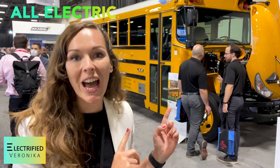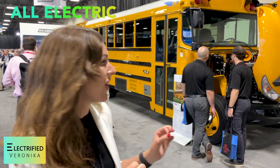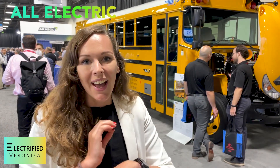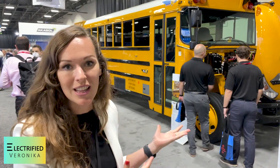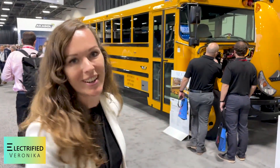This is my absolute highlight of the show. This is an all-electric school bus. I am fascinated by these yellow school buses in America anyways, and this is the first all-electric school bus by the Star.